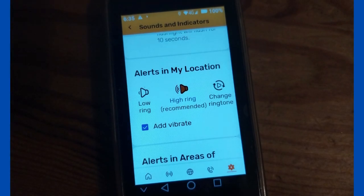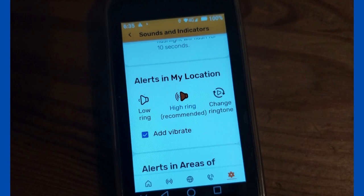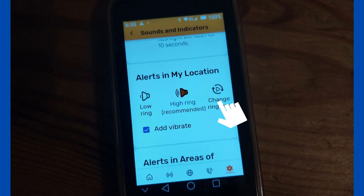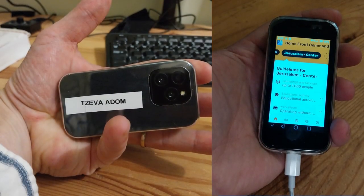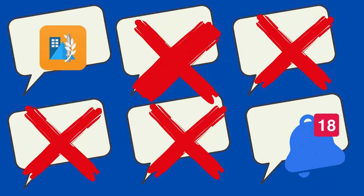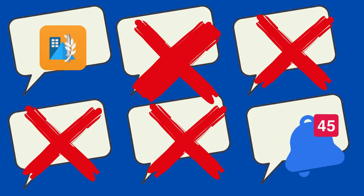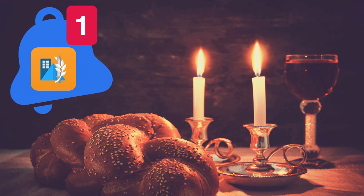It's also worth going into the Notifications settings page, which can be found within the app itself under the menu, accessed by clicking on the right. If you prefer that the default notification sound is Zeva Adom as well as a siren, you can change that. The beauty of this miniature Android is that it can easily fit alongside your regular phone in your pocket. You can make sure it doesn't have any other apps installed so it doesn't produce any unwanted notifications — this is especially useful for people who keep Shabbat but want to stay tuned in to alerts.